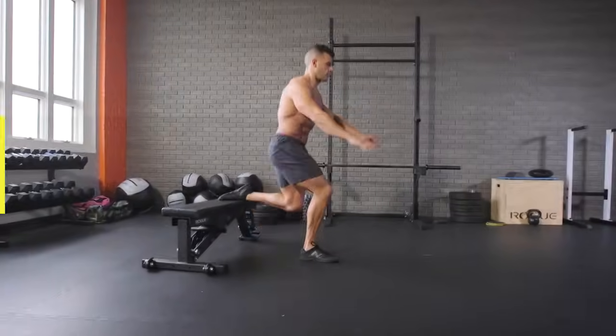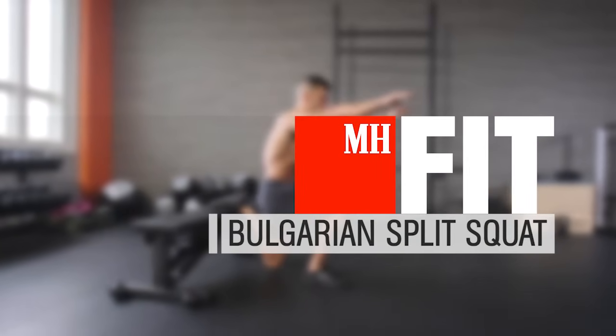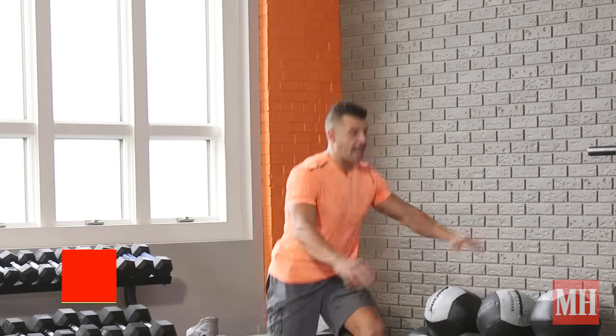Yo! This is BZ Kidor with Men's Health, and today we're talking about, first, how not to do the Bulgarian Split Squat, and then how to do it properly.